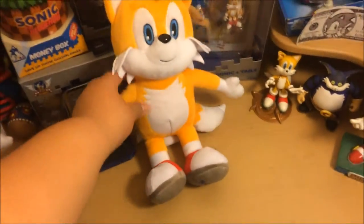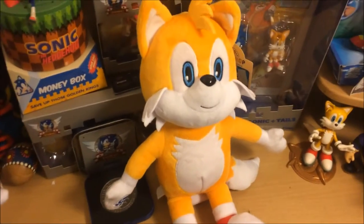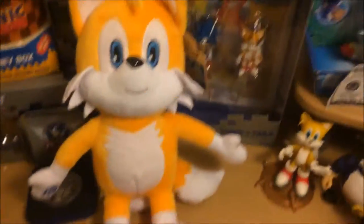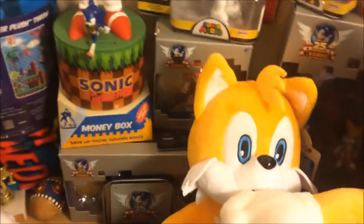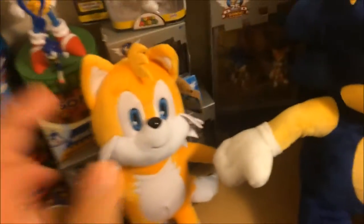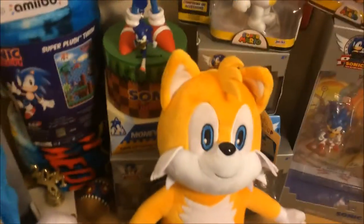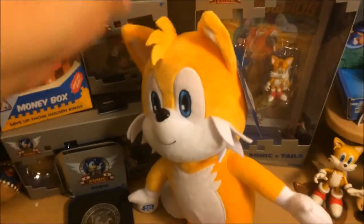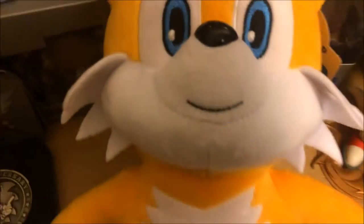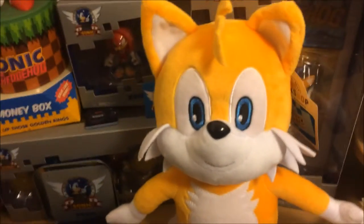Now let's move on to Tails. Just look at him — isn't he adorable? Tails is pretty cool. He's a lot smaller than Sonic, and that's actually a good size comparison since Tails is supposed to be a lot shorter than Sonic. When I first look at this plush, I immediately noticed, again, the muzzle stitching. I don't know how they allowed it — I mean, I guess it's not that bad from afar and you can't really tell, but if you look up close, you can definitely tell.